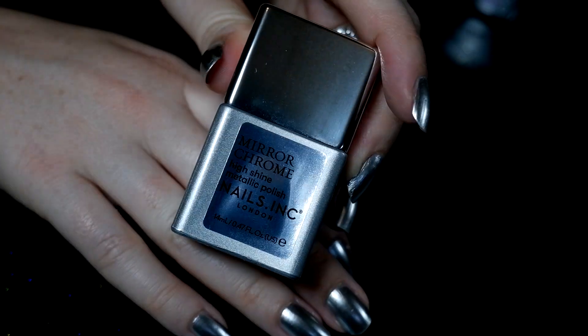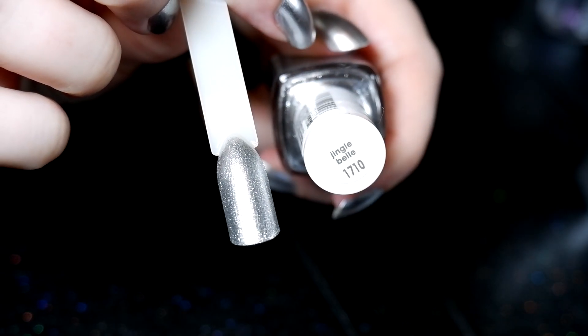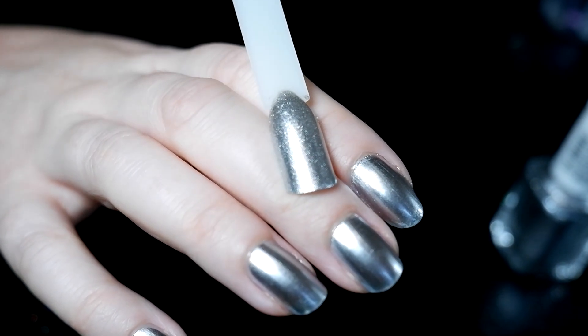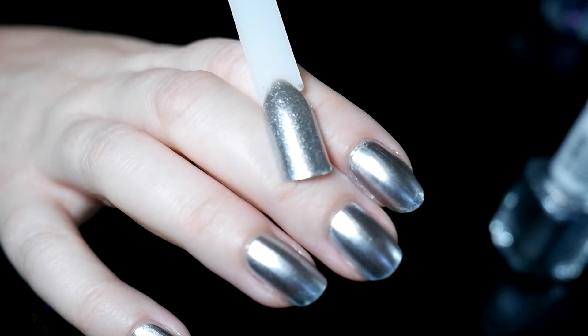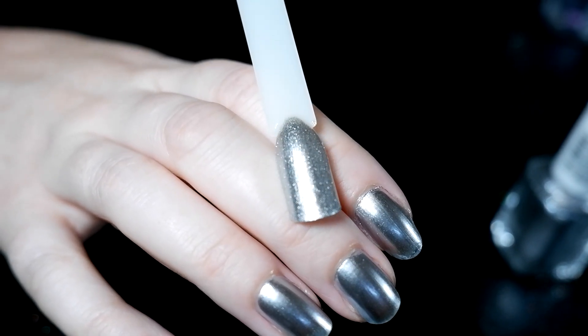Here's a comparison of just having the mirror polish versus having just Jingle Bell. The polish from Essie has more glitters in it while the mirror polish has a more chrome effect, which makes sense. You can definitely tell a difference.